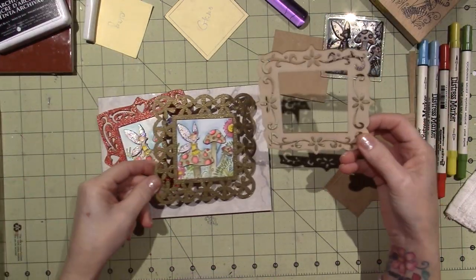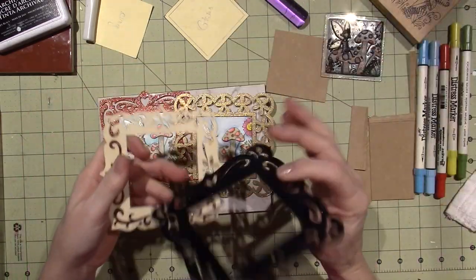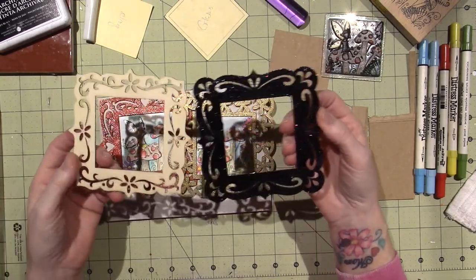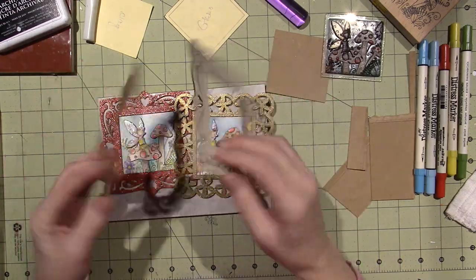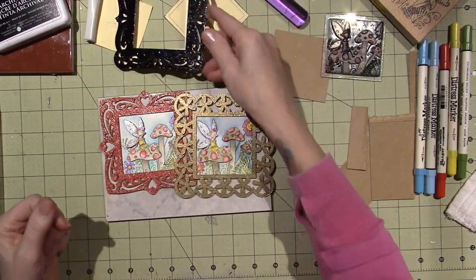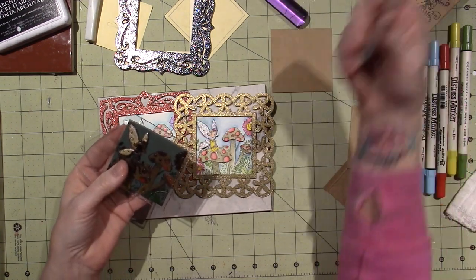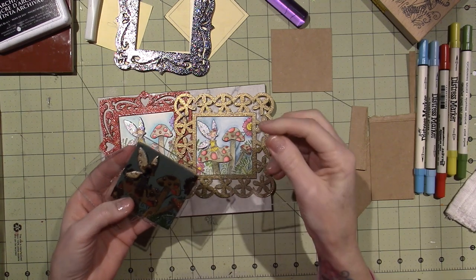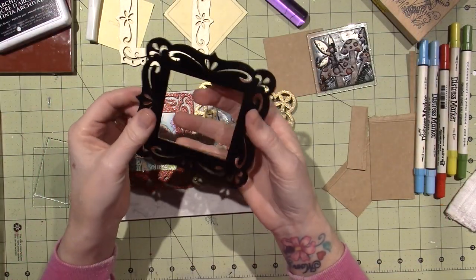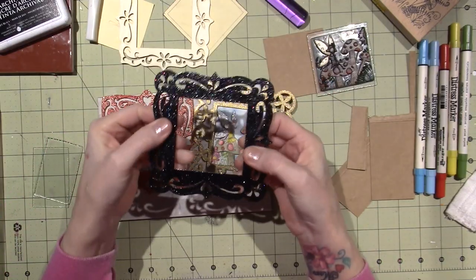I'll show you in a sec — my Stickles is still a little wet. Dana had given me these frames in my happy mail, and I've had them before as well. You see these all the time at the craft stores. I've just never really known what to do with them, so I got to thinking. I wanted to do something with polymer clay — I went down to the basement and cut some pieces of window pane glass to fit in the back of these frames.